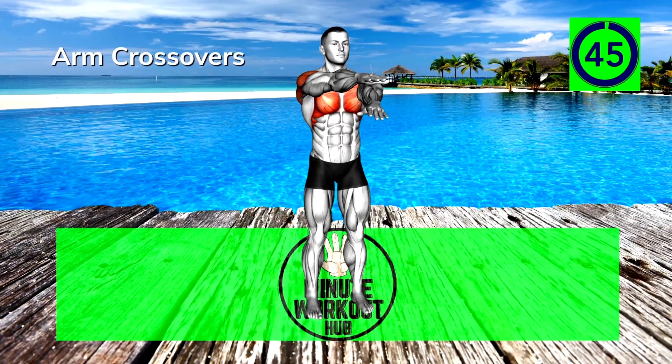Next up, Arm Crossovers. Control your arms and let your chest pull the hands across each other. Don't let momentum take over — really focus on squeezing the muscles you're targeting.